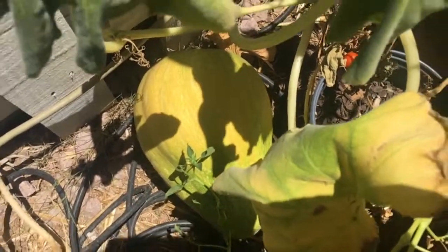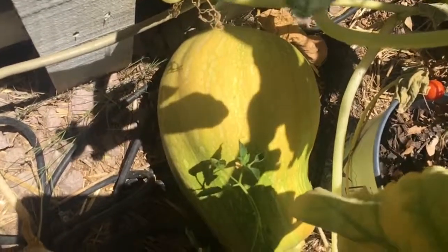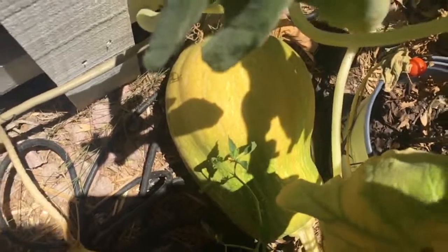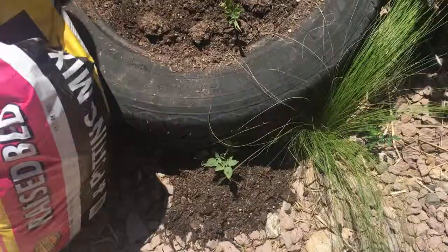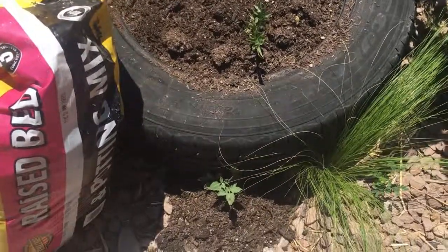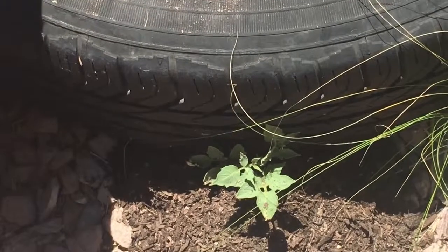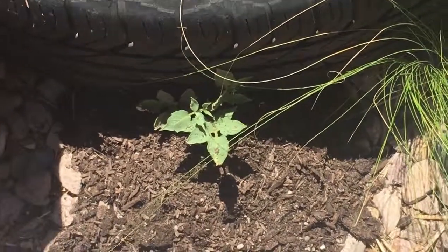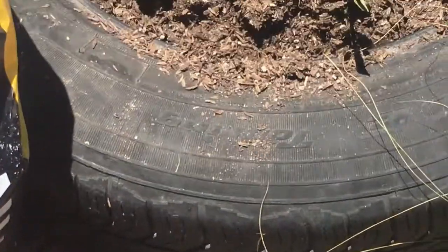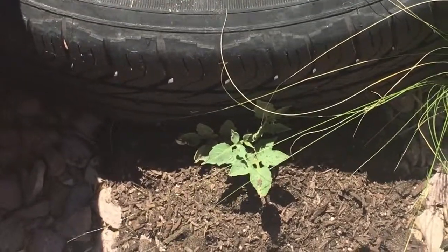There's a discovery — see what happens when you can't spend every day in the garden, even for a few minutes. Taking a closer look, we see an escaped potato plant growing from underneath the tire. We'll just put some dirt around it and let you know how that goes.